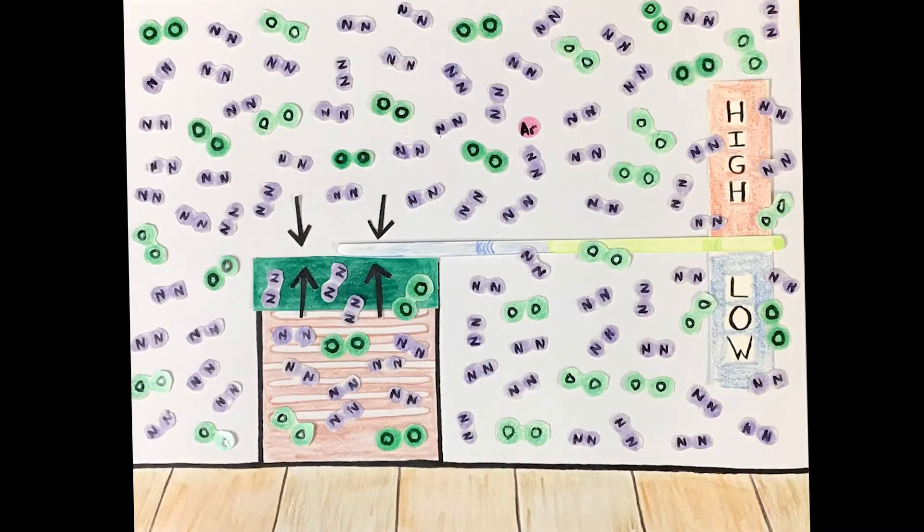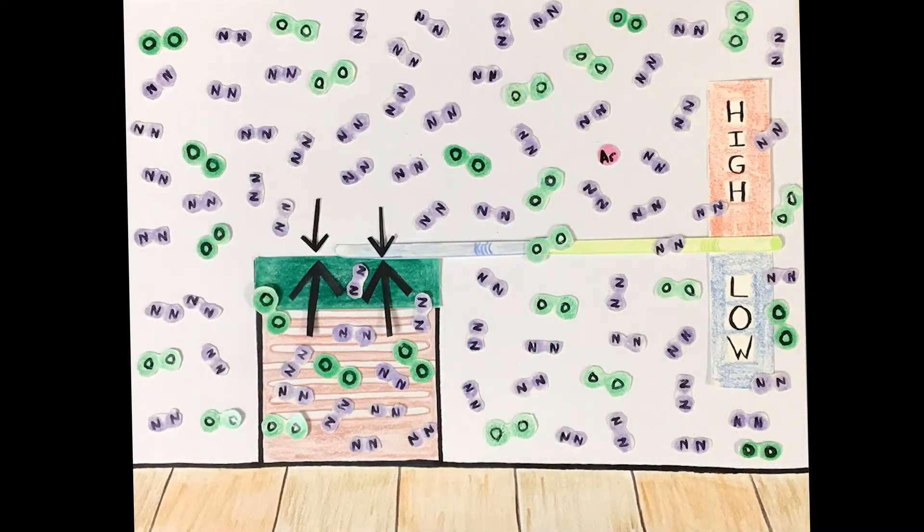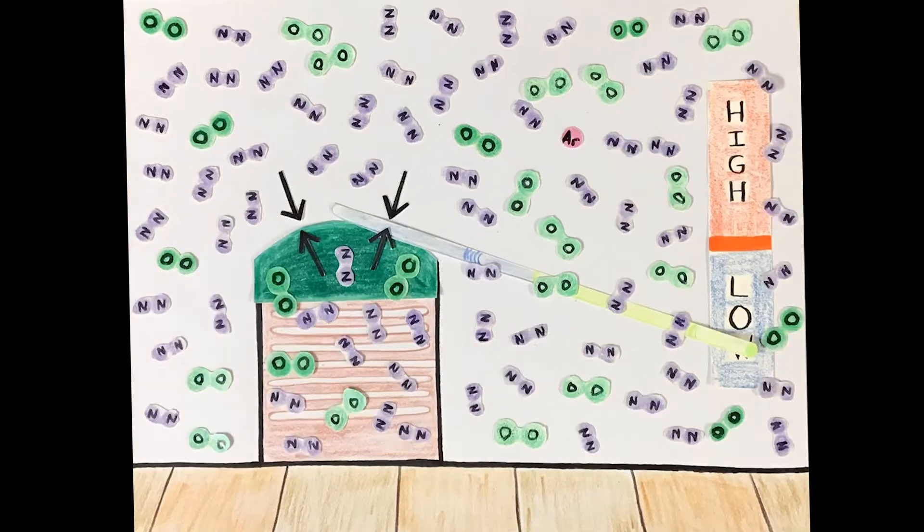When the opposite happens, the air pressure outside drops lower than the pressure inside the can. The balloon bulges out, tipping the lever arm down. A decrease in air pressure is a common predictor of stormier, less fair weather to come.